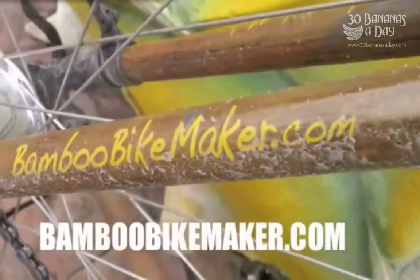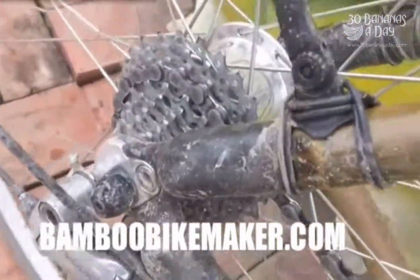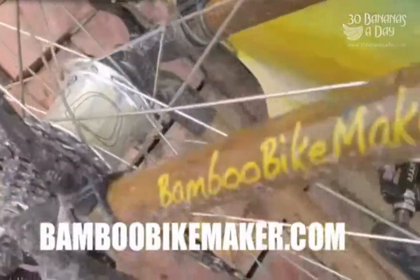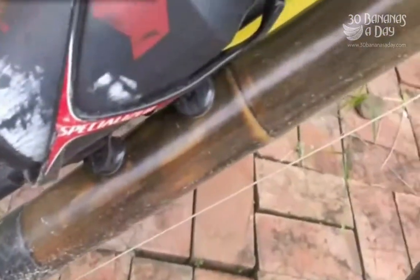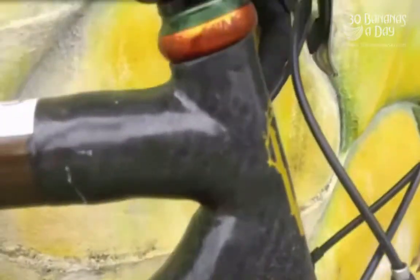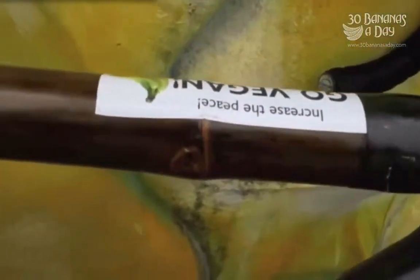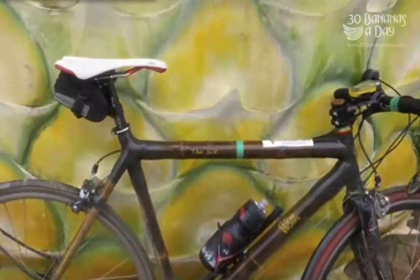bamboobikemaker.com – that's the website, check it out. Phil Webb, good guy to deal with. Standard 10-speed on the back there, power tap power meter, SRAM Red, and that's a Specialized fork with a Chris King headset, alloy steerer. Got an Eastern EA-70 stem there – nice and strong, very durable products. That's what we're going for: durability and function.